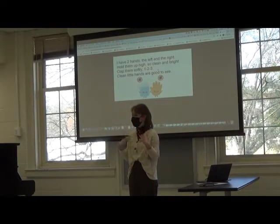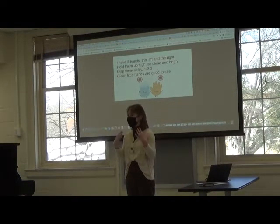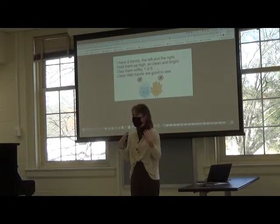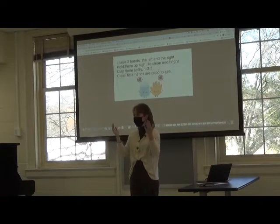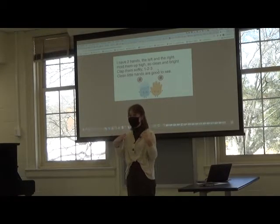I have two hands, the left and the right. Hold them up high, so clean and bright. Clap them softly, one, two, three. Clean little hands are good to see.